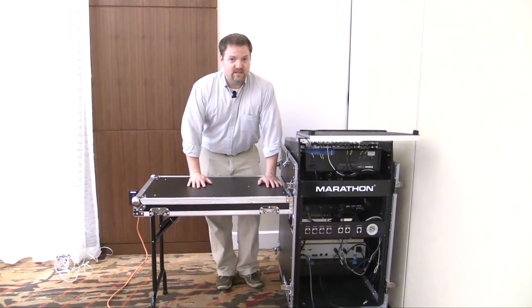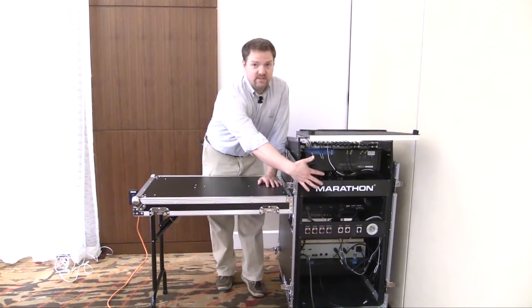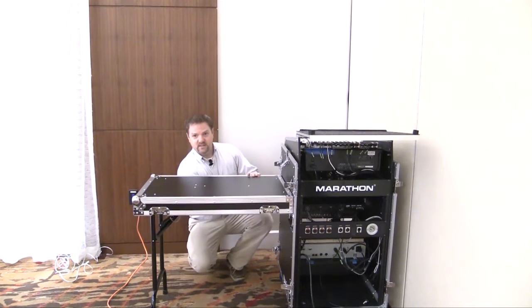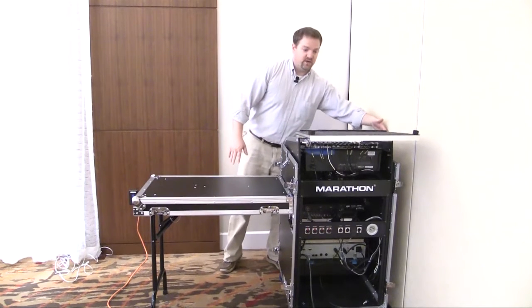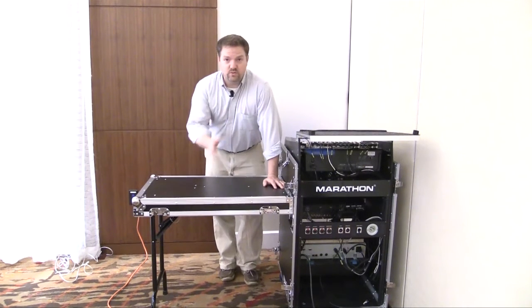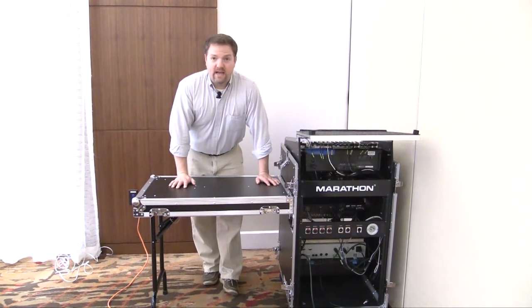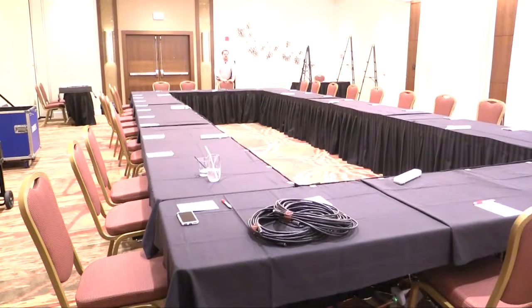One nice thing about this GigRig is this little table — it's the piece I took off the back of the unit. There are hooks that hook right in here, and the legs fold down. The front cover can also act as a second table on the other side. For this event we only need one table, so we'll just store the other one. Now that we have the GigRig completely set up and powered, the next thing is to connect all the delegate microphones and run them around the table.